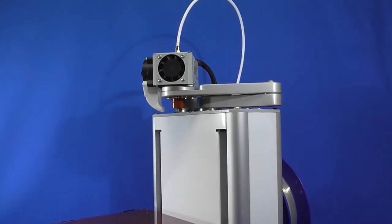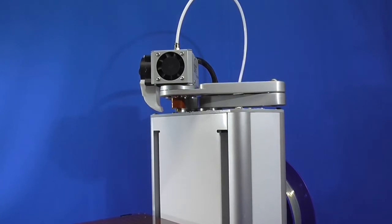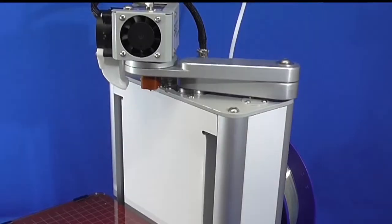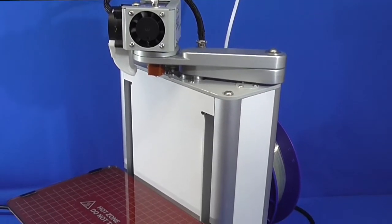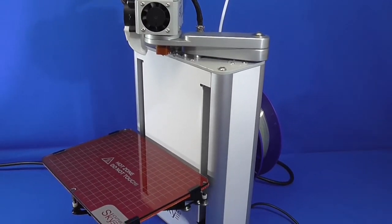Greetings everyone! Today we're going to talk about a 3D printer produced by Smart Motor Devices: SkyOne. SkyOne is a unique universal coordinate machine that can perform as a 3D printer, engraver, or a small CNC machine.